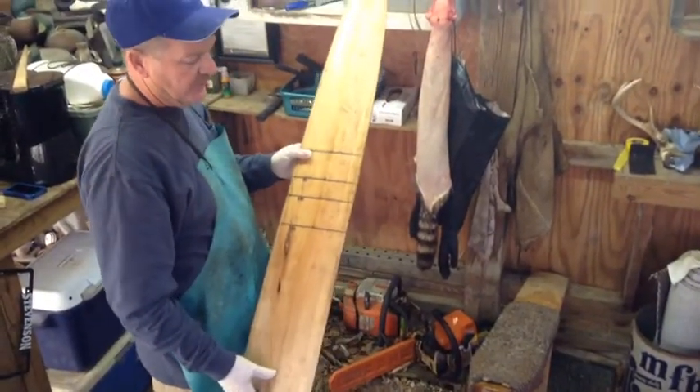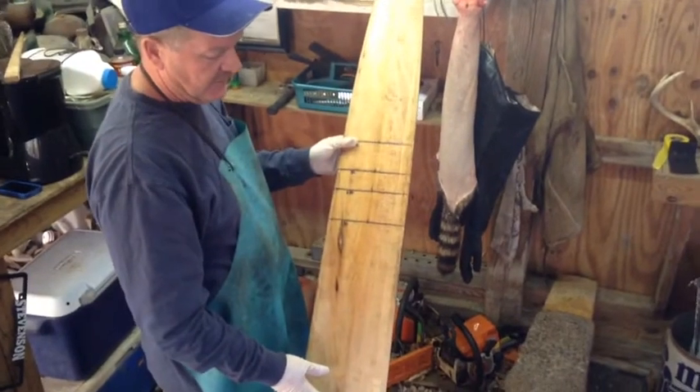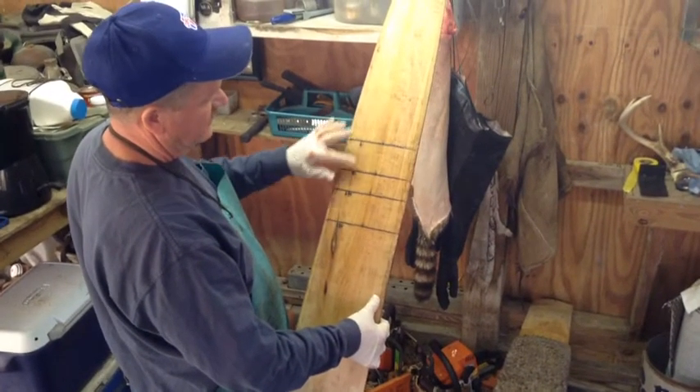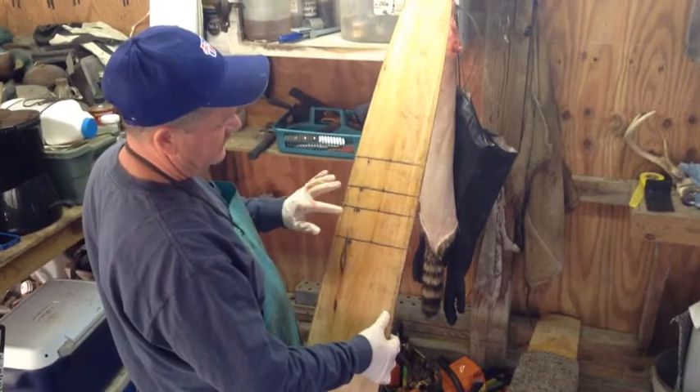I want to show you how to board the coon. This is just a normal basswood coon stretching board — this one is for large coons. It helps to go ahead and put the lines on here: large, extra-large, 2x, and 3x.